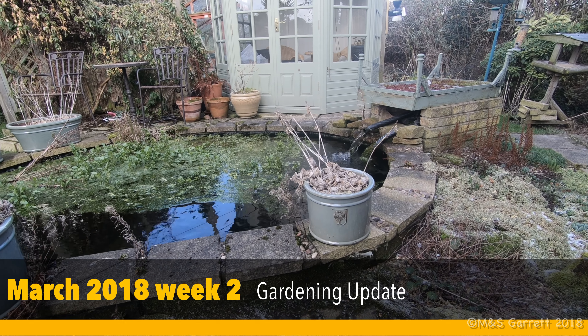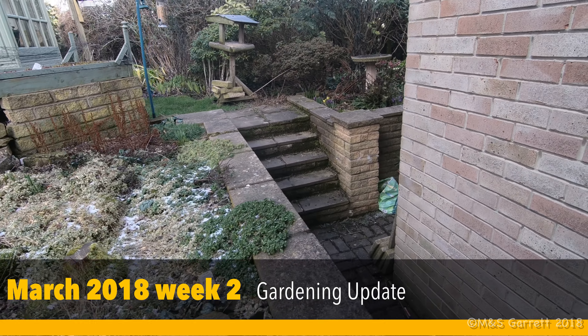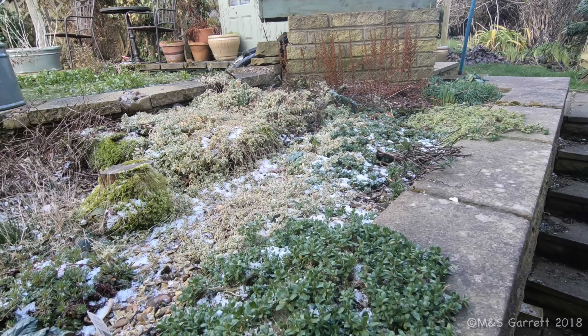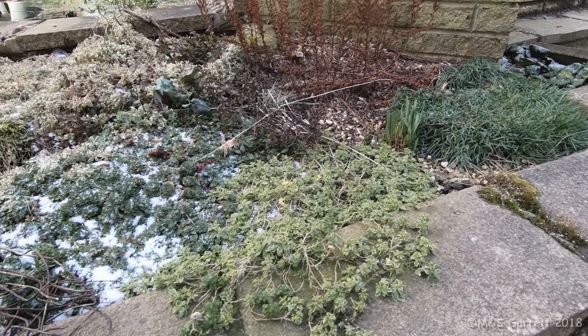This is a weekly update of where we've got to. It's a bitterly cold day with a biting easterly wind. There have been snow showers on and off all morning — it's really cold, and the wind chill makes it feel well below zero.